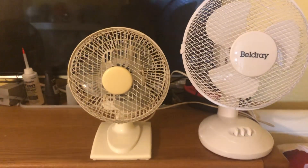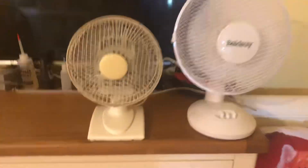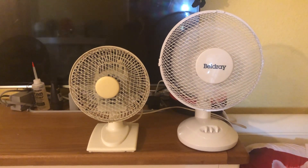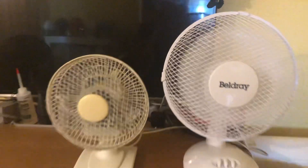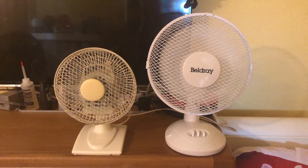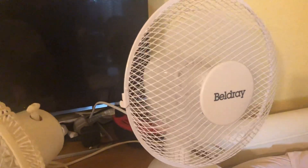Let's do the low setting — come on camera, there we go. Low with oscillation engaged. High with oscillation engaged. Low with the Argos moved a bit so it doesn't hit the Baldree.